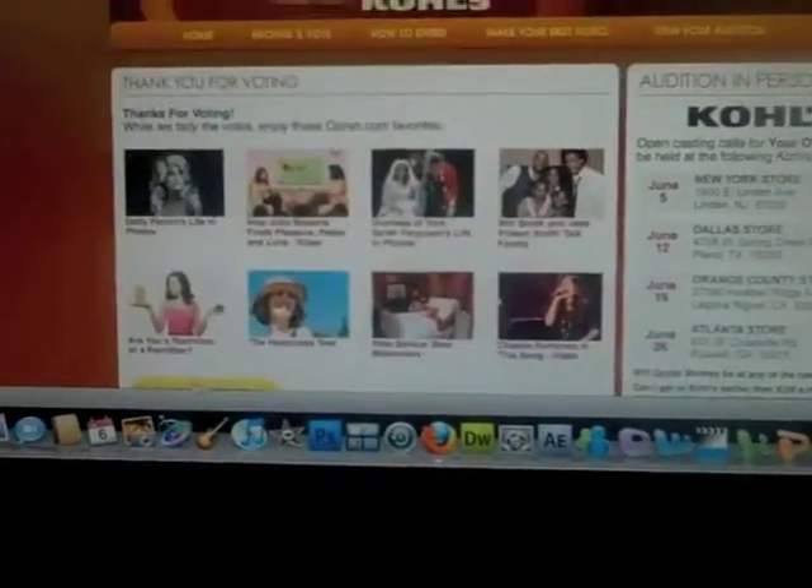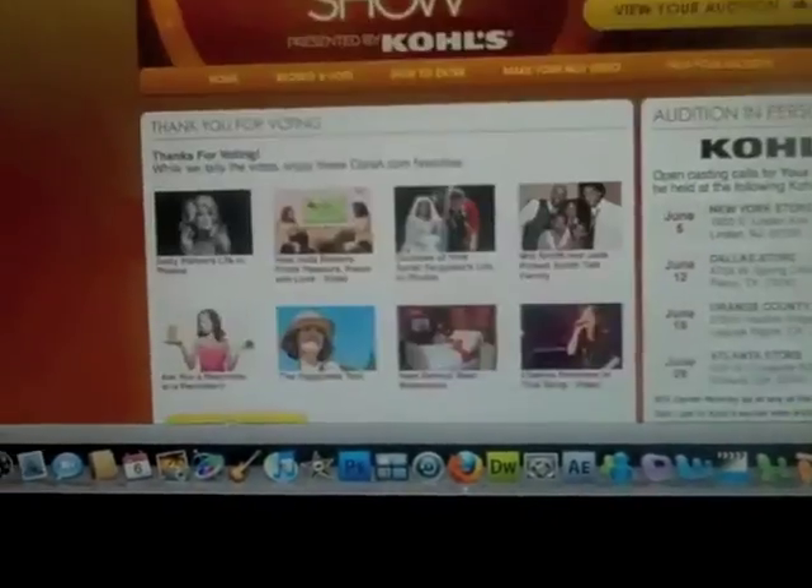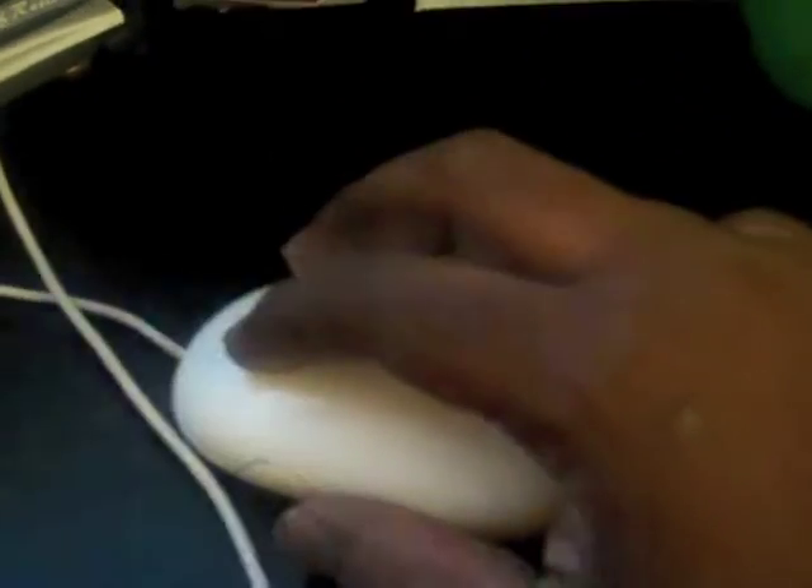And bam, there you go — you are voting for poetry. Now listen, you can vote as many times as you want. Watch this, I'm just voting right there. Bam, see that? See how easy? I'm just clicking, I'm clicking, I'm clicking. You know what else I'm doing? I'm clicking, and then I stop for a second and I click again. Look at this, watch my hand.